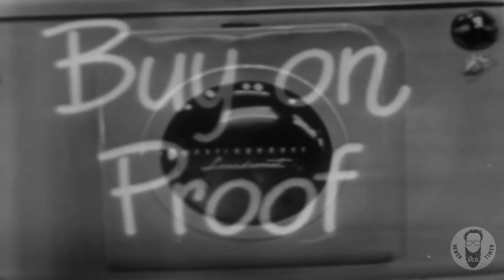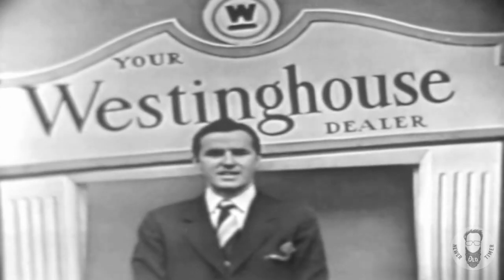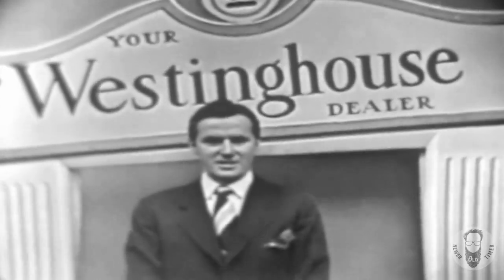Buy on proof — see the Westinghouse laundromat wash a load of your own clothes. The laundromat washes not only small and medium-sized loads, but full loads in one operation.